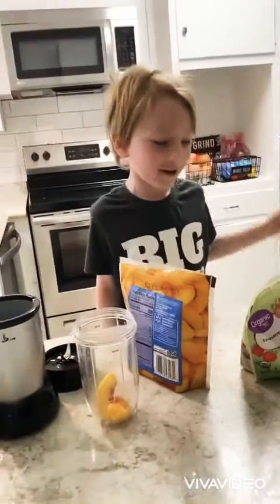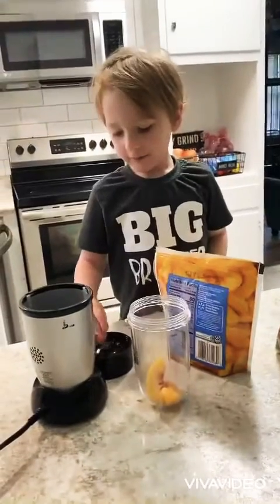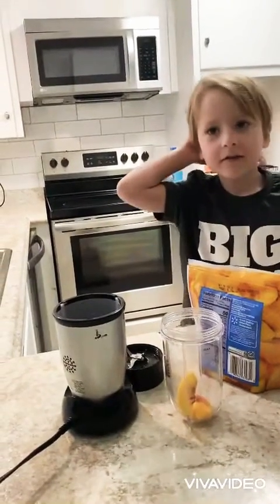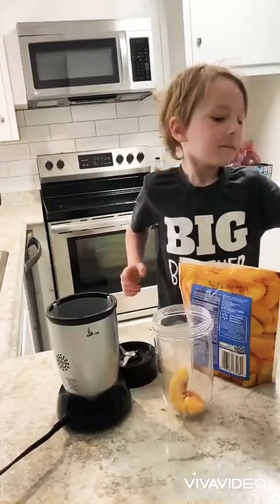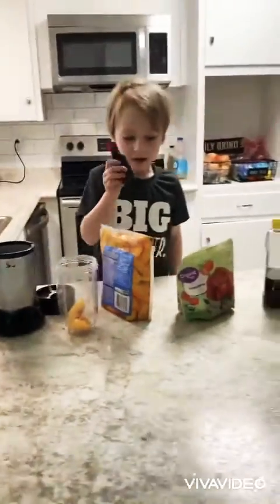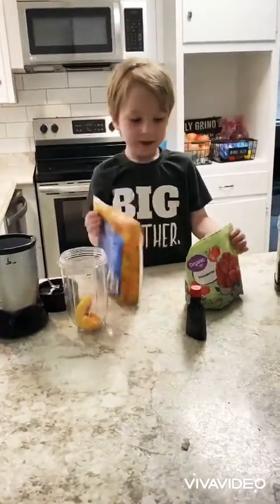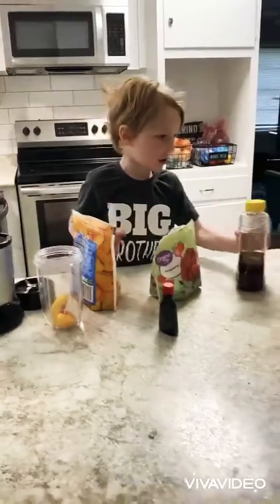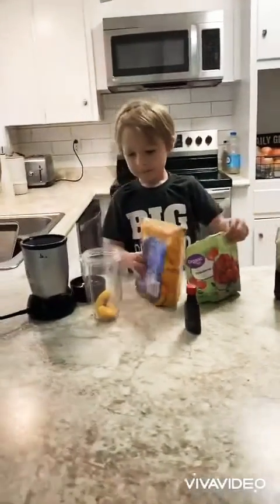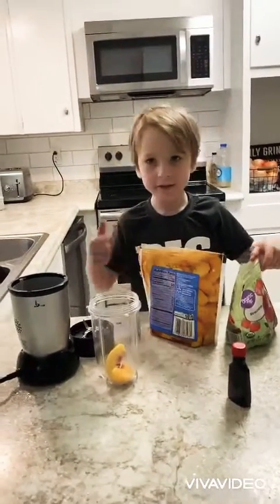Hey everybody! My name's E. Ford and we're making a strawberry peach smoothie. We have vanilla and peaches, strawberries, honey, and almond milk. We already put the peaches in first.